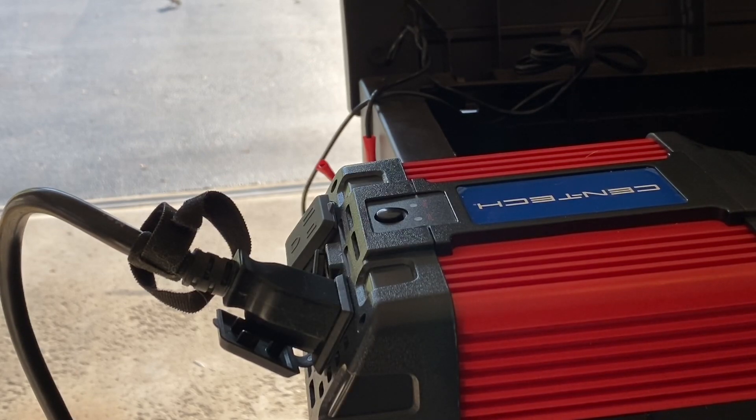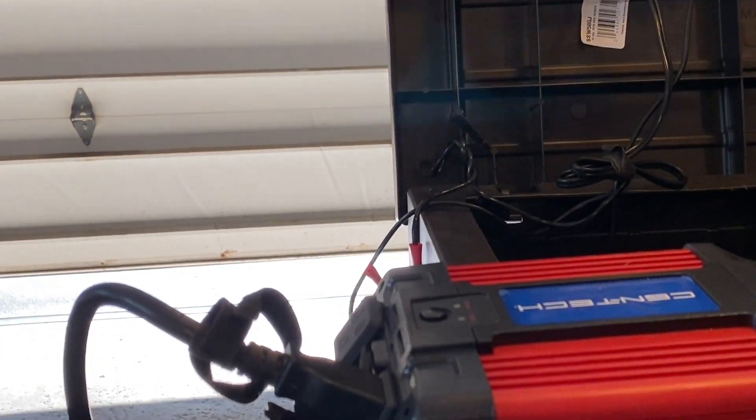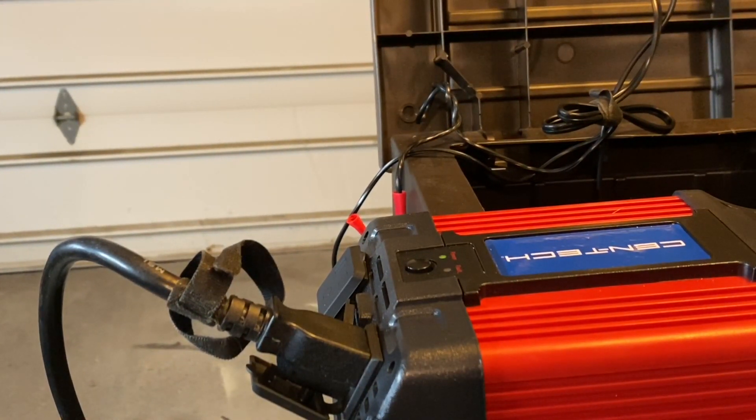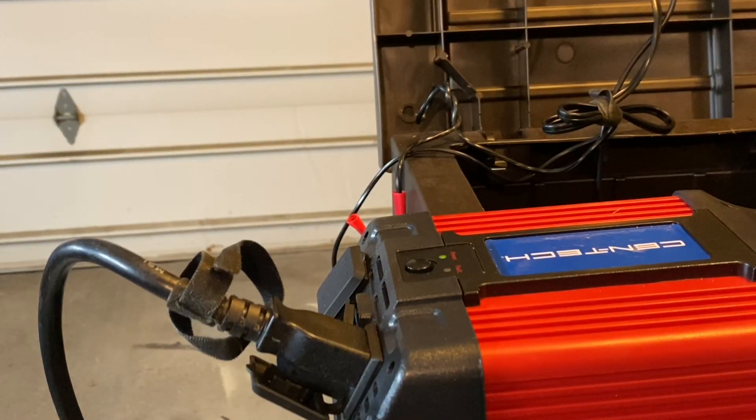Now we're going to close it. So it's definitely working — the Harbor Freight solar battery will open and close your garage door. From using this every day, I can tell there's a little bit of a difference in power because you're using an inverter charged by the battery. I'm going to put this on time-lapse, do it a few more times for you, and then we'll come back and talk about some pros and maybe any cons.